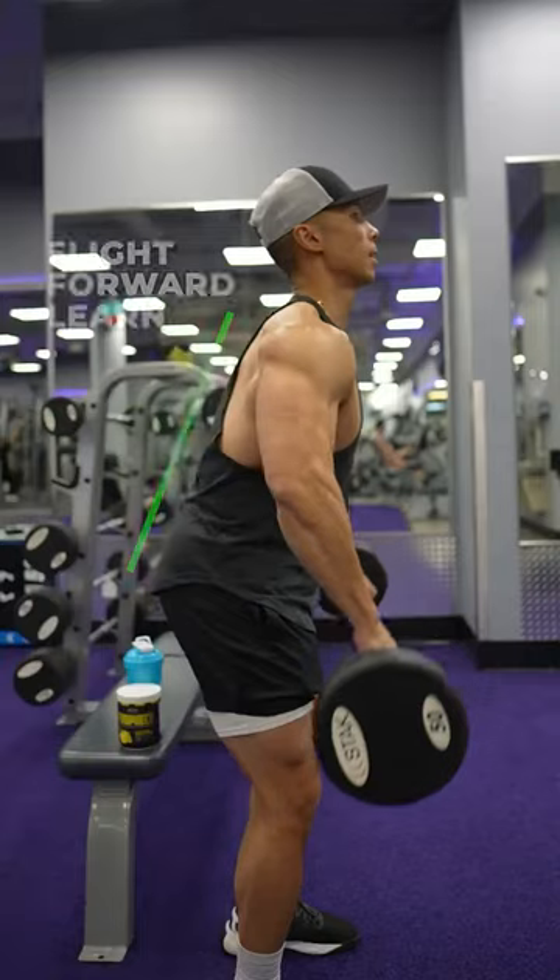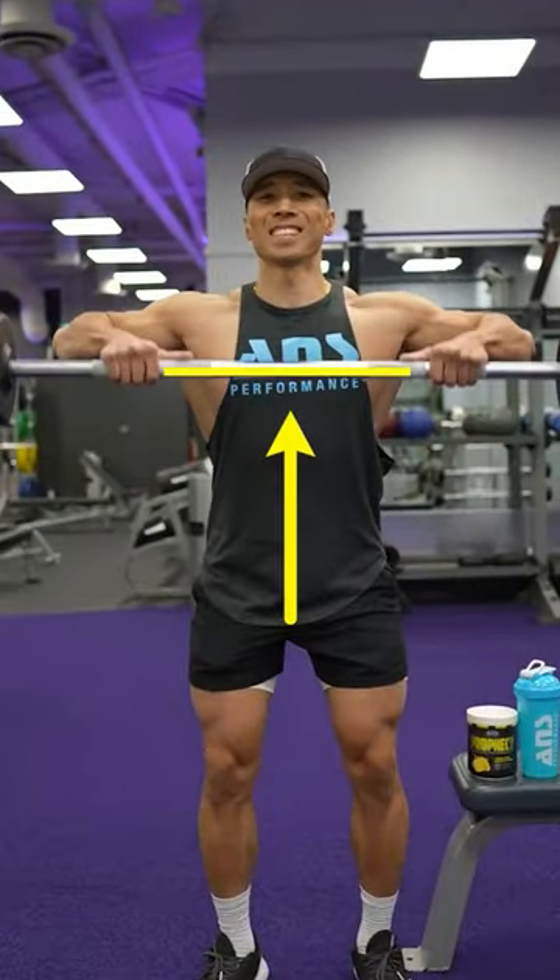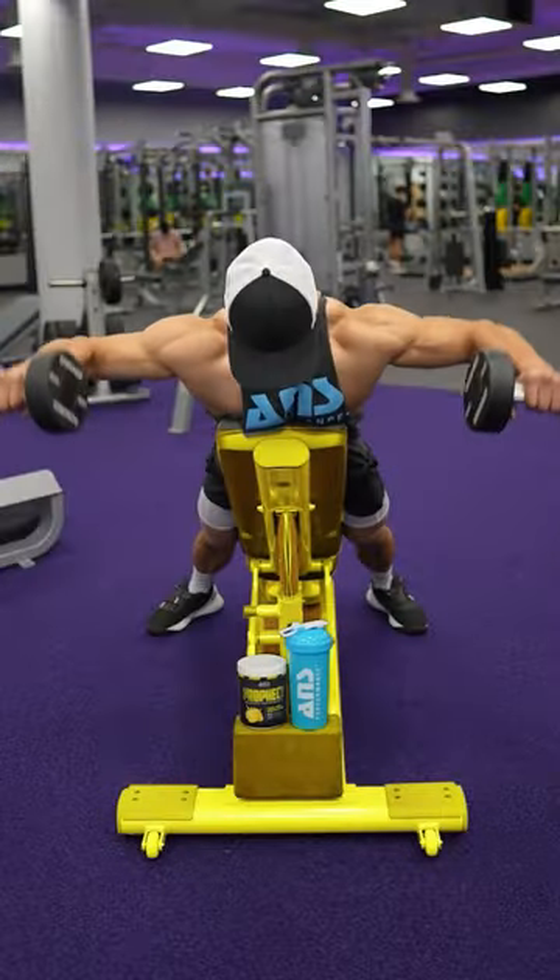Wide grip barbell upright row: keep a slight forward lean and pull only up to the mid chest. Bent arm lateral raise on an incline bench.